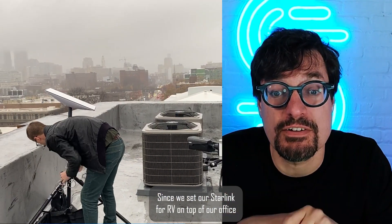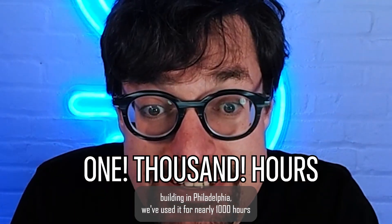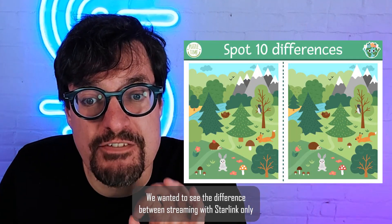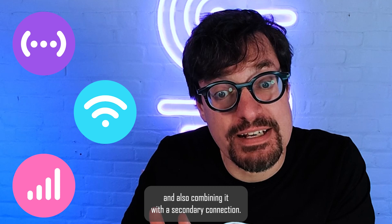Since we set our Starlink for RV on top of our office building in Philadelphia, we've used it for nearly a thousand hours and have live streamed non-stop for a few months already. We wanted to see the difference between streaming with Starlink only and also combining it with a secondary connection.